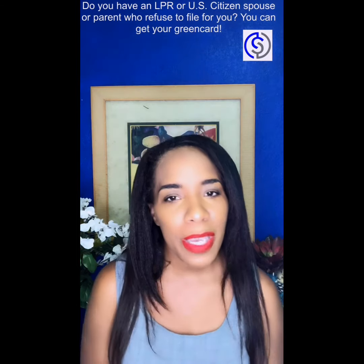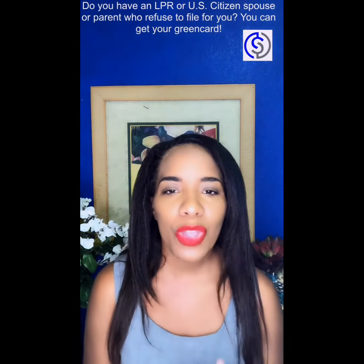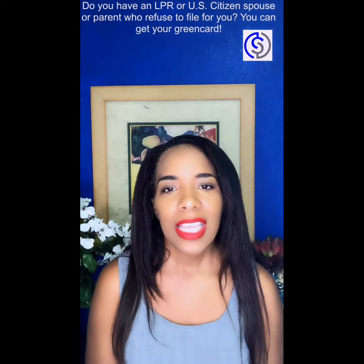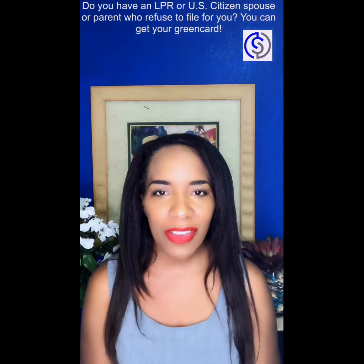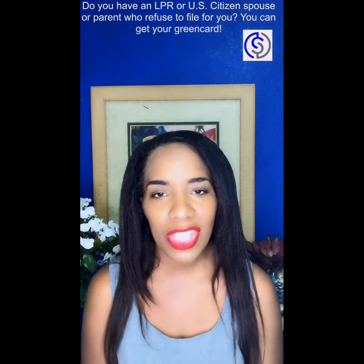You can file the papers yourself without their permission and without them knowing about it — even if you're still married to them and even if you're living in the same house.